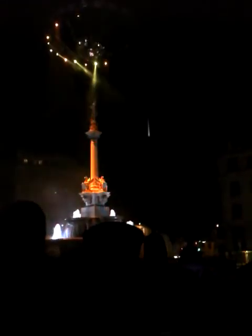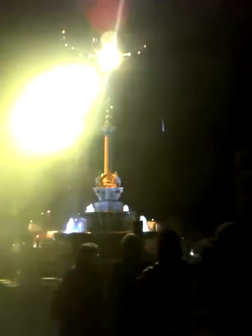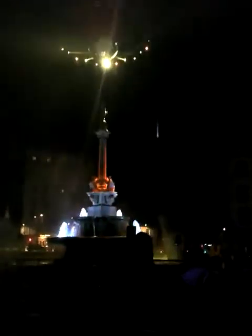Aujourd'hui, en ce 17 décembre 2011, et après les multiples périples de cette fontaine monumentale, la boule, qui jadis supportait le génie ailé, trône au-dessus de celui-ci. Et du miroir que tenait dans la main le génie ailé, celui-ci prenait ses reflets.